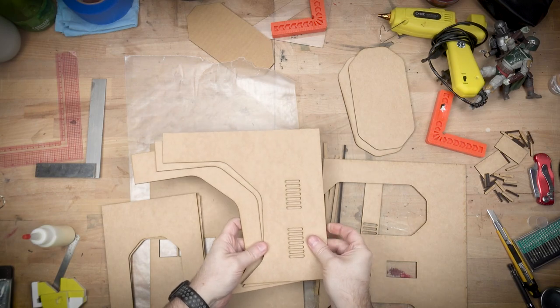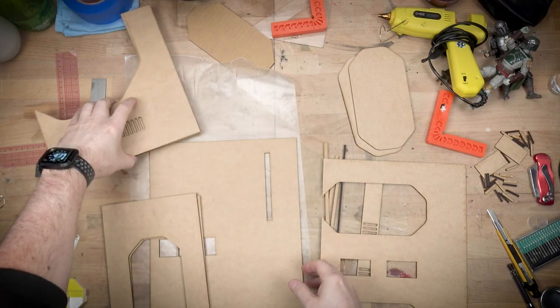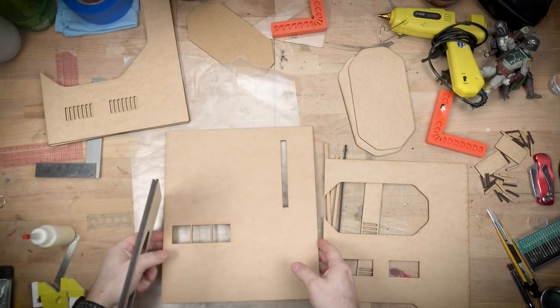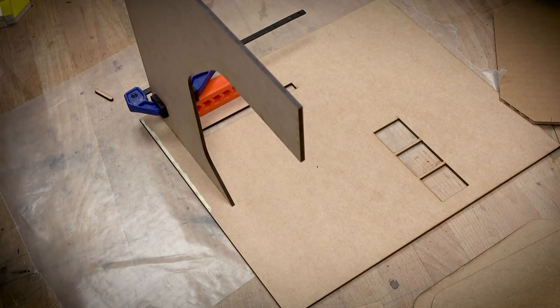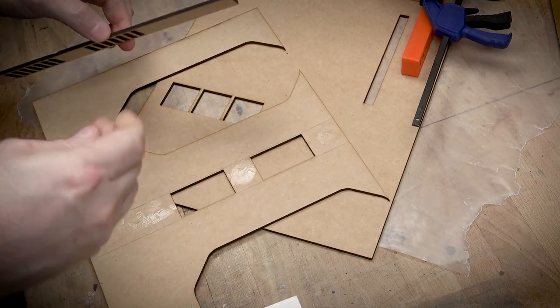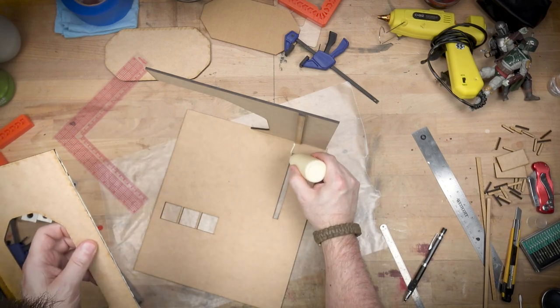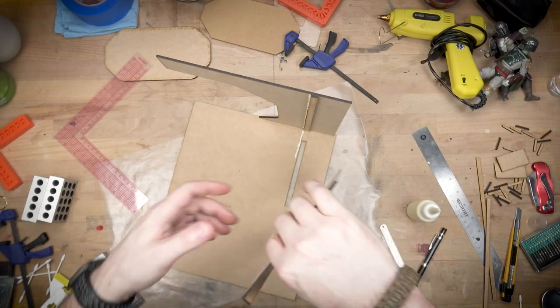Once I was happy with the cardboard, I converted the shapes over to vector files and put them on the laser cutter to cut them out of eighth-inch MDF. It's a bit of a luxury to have a laser cutter, but this could be done with a jigsaw. You could also use eighth-inch foam core or other sheet materials that are more readily cuttable than MDF, though the laser is definitely more precise.